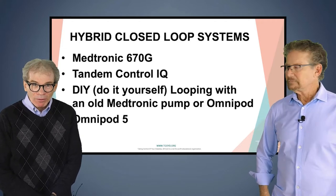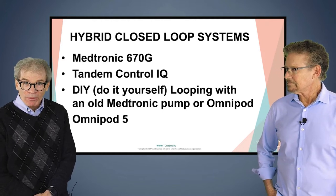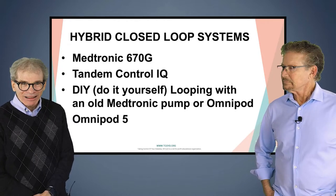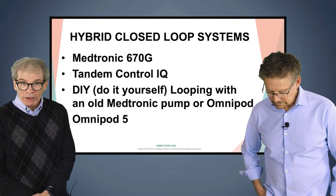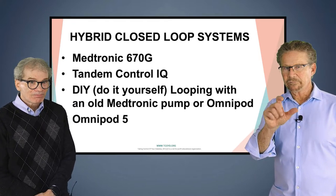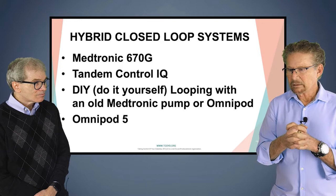We're going to talk about these four different available pumps. The Medtronic 670G and 770G are on the market right now in early 2022. The Tandem Control IQ, the DIY open source looping with an old Medtronic pump or Omnipod pump — these are not technically FDA approved, but a lot of people are using them. And the Omnipod 5, which was approved by the FDA in early 2022 and will be on the market later this year. The FDA does know about the DIY looping system and seems to tolerate it fine, and there is a formal study going on.